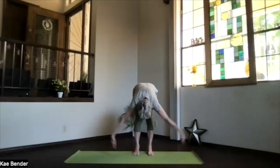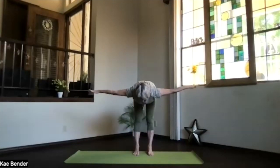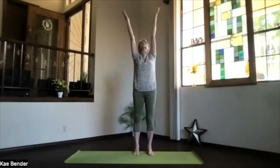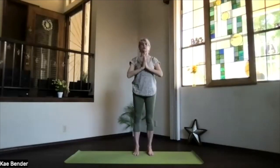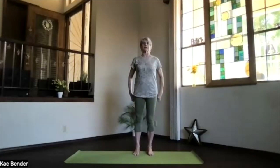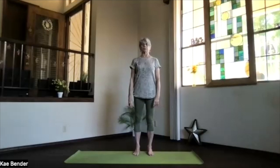Bend your knees slightly, bring your arms out straight from your shoulders, pivot up. Keep those arms where they are, see if they're still shoulder height. Turn the palms toward the ceiling, inhale them overhead, palms together, and back to your heart. Take a moment and just feel your body as you come back into Mountain Pose.